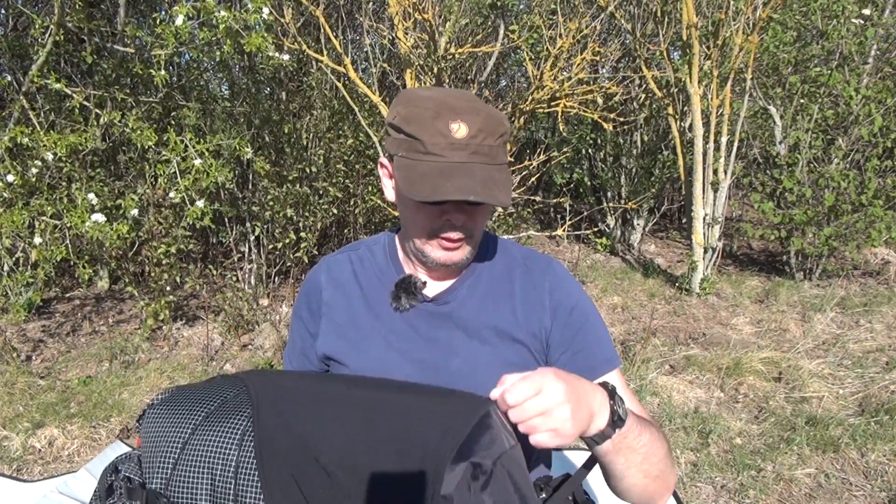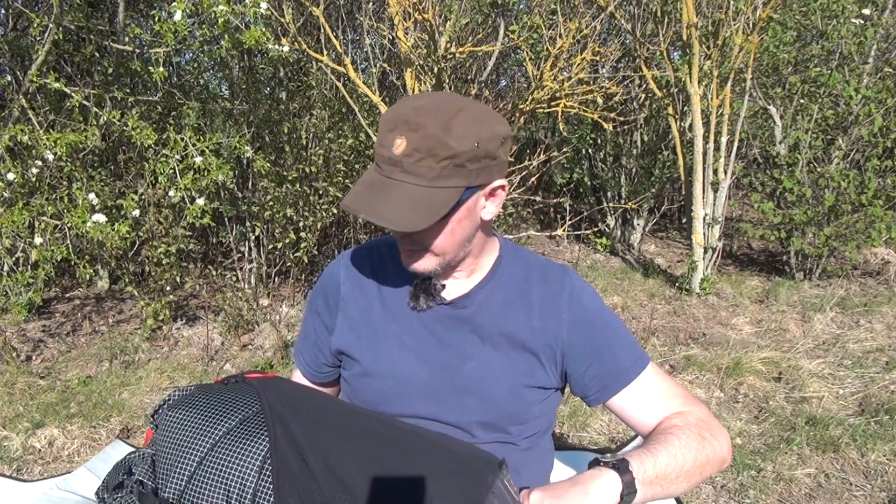Ich finde den Rucksack richtig gut verarbeitet. Hat ein paar nette Features. Er ist wirklich toll gemacht.